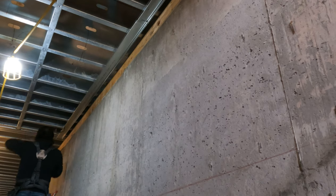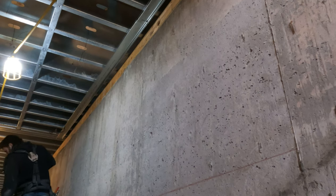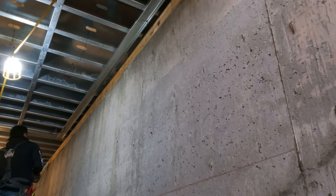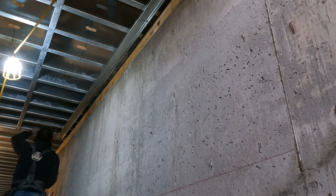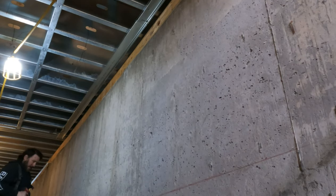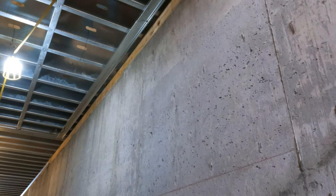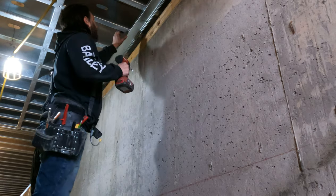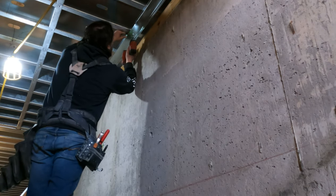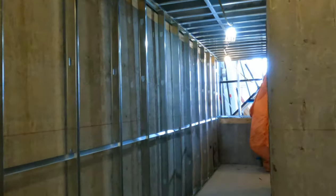With basements, get all your layout done first. Go around and do your whole layout, then lay out all your bottom track. Make sure you caulk the bottom track with acoustical black caulking — that's a really good practice in a basement. I didn't film it here but I've filmed it many times before. Don't forget that step: caulk the bottoms with the black acoustical caulking.